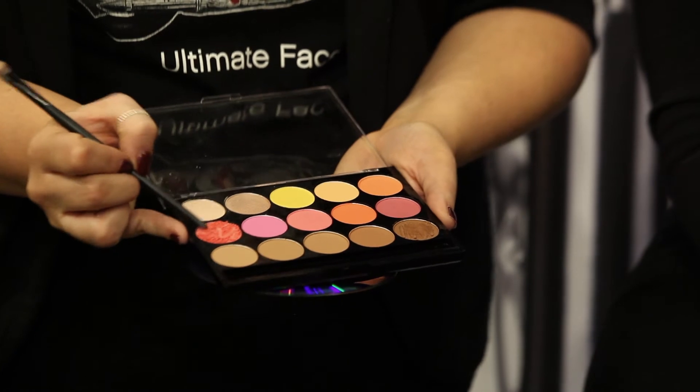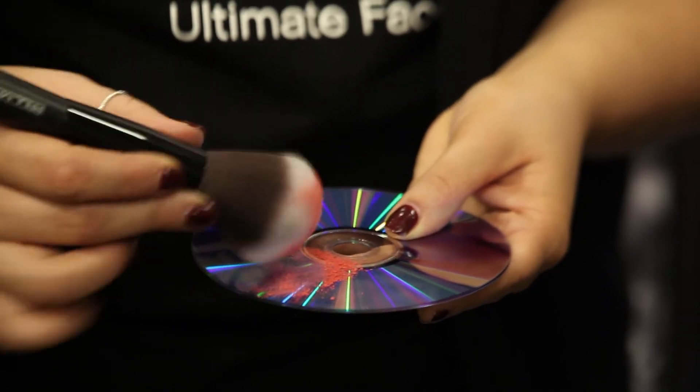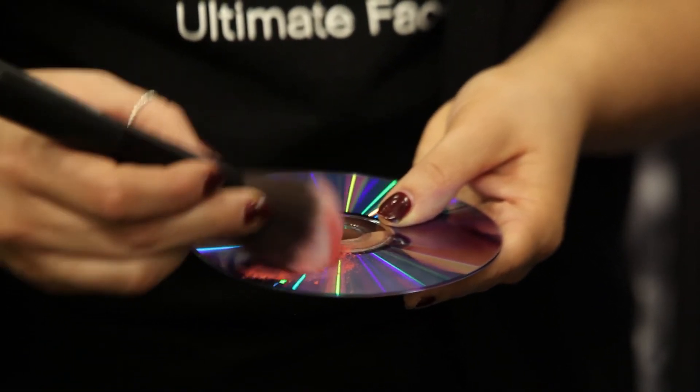Repeat the same steps from milling and loading your brush for your selected shade of blush. Apply and blend.